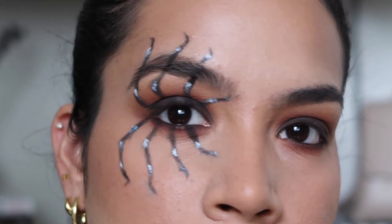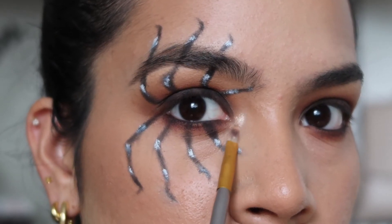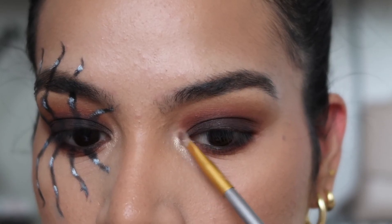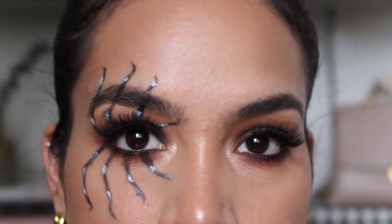Once all that's done, I'm going in with the champagne highlighting shade and applying it to the inner corners of the eyes for a pop of sparkle and shimmer. Then I'm going to finish off the eyes with a pair of lashes — feel free to use whatever lashes you'd like.